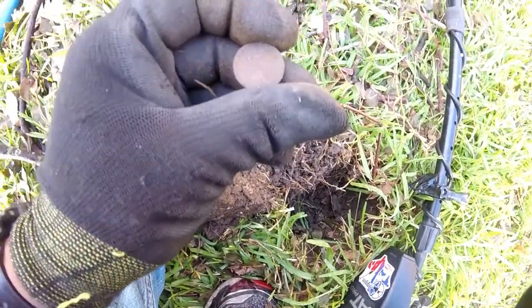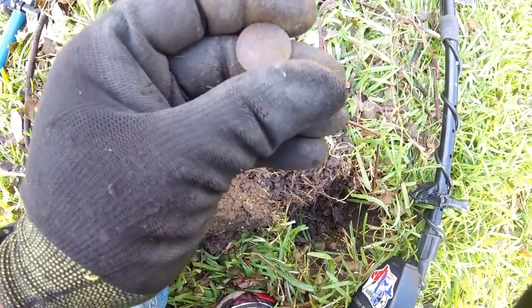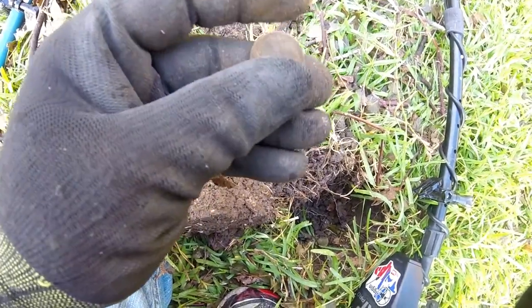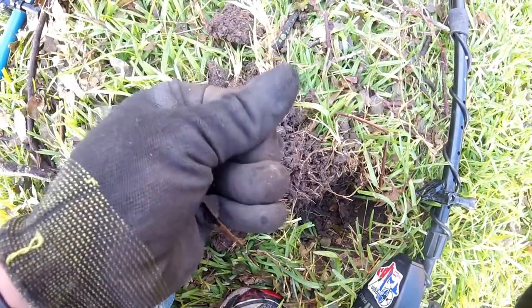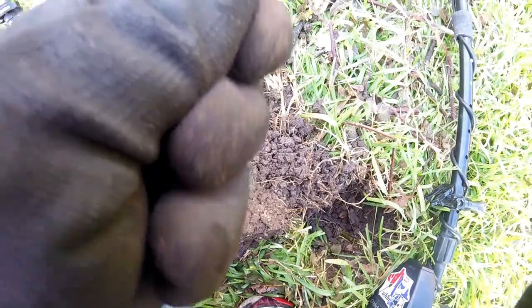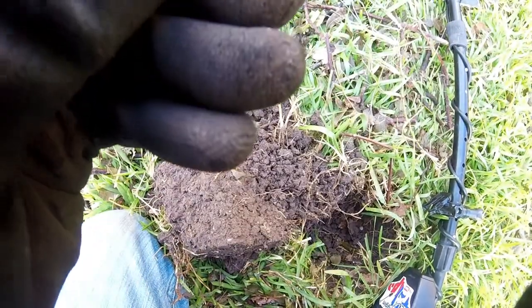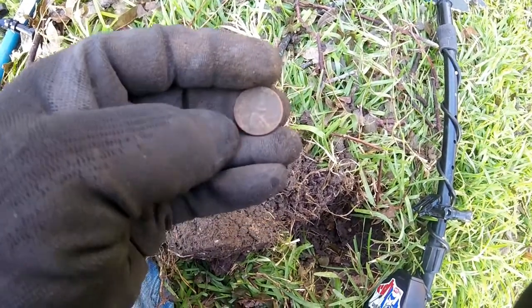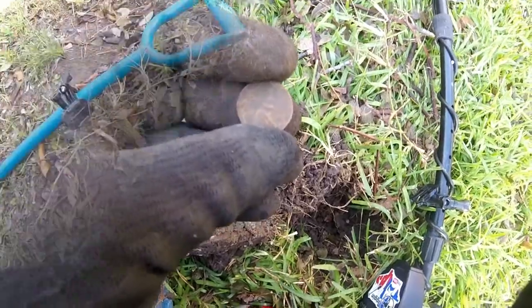Got this signal — it's a wheat cent. I can see it says 'wheat, one cent,' but I really can't get a date off of it. Let me see — looks like it might be a '46, I believe.